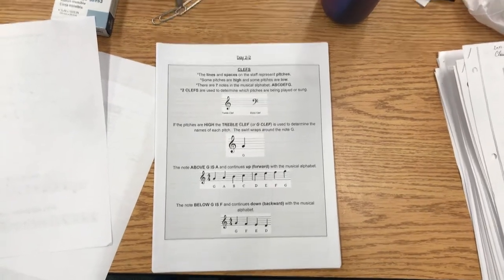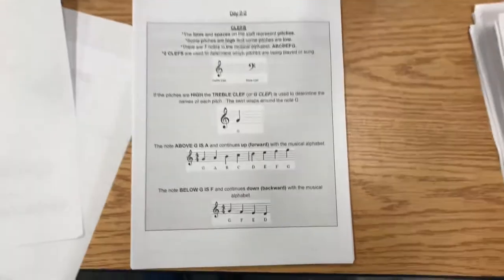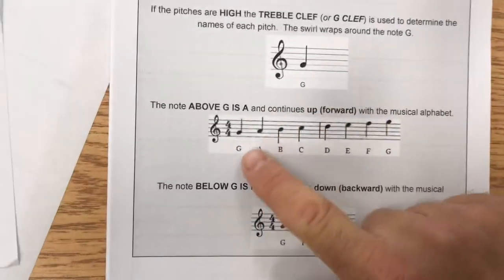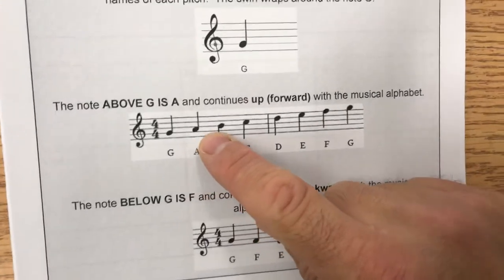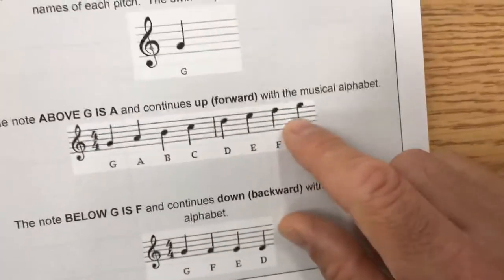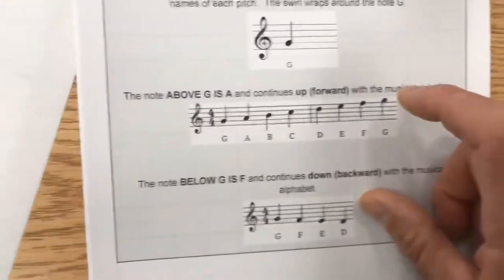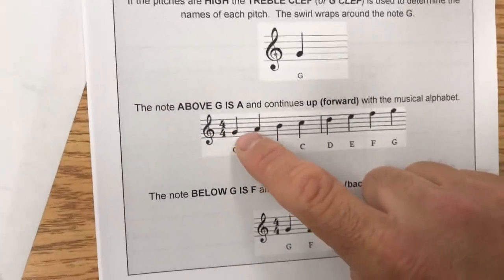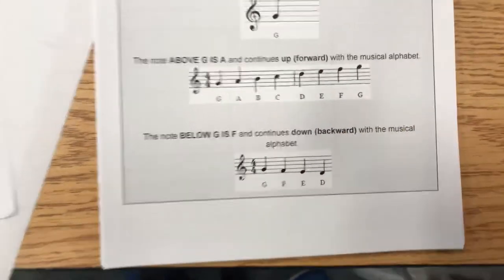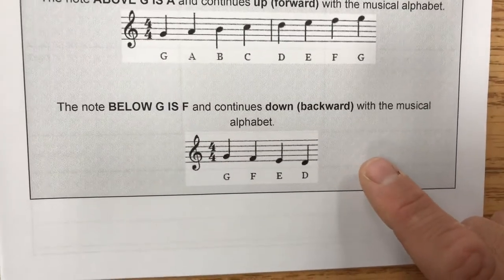This talks about the actual note names. Once you find a note, you just go up the scale: A, B, C, D, E, F, G — and the next note above that would be A again. Then go backwards: G, F, E, D, C down, etc., like you see pictured here.